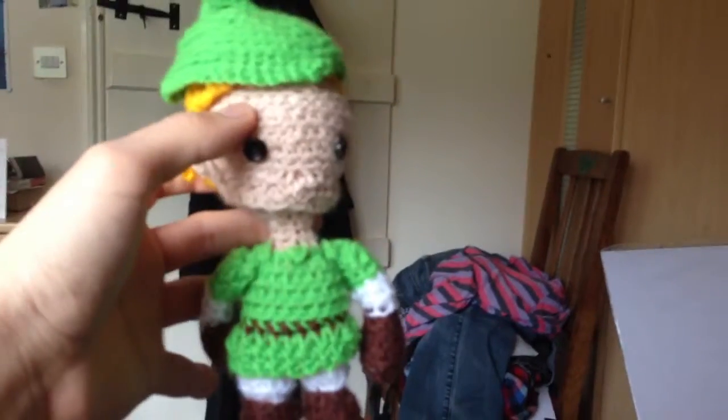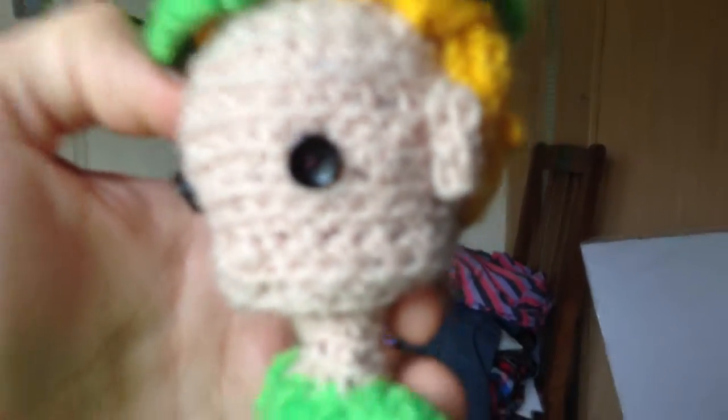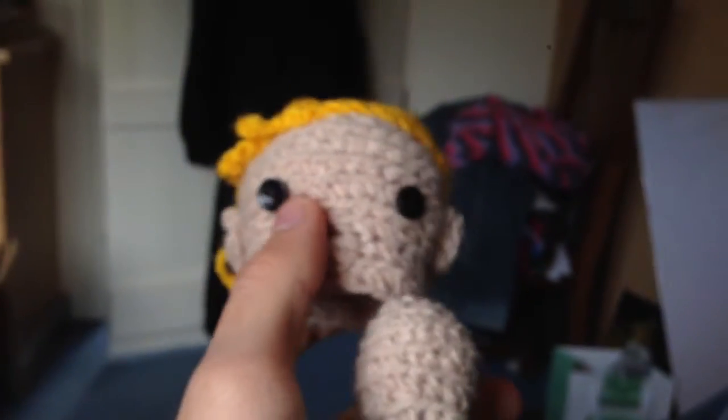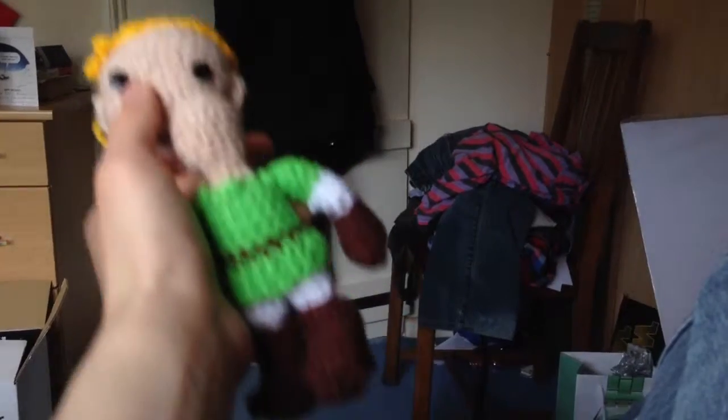I don't know if you can see it very well, but it's a little knitted version of Link and he has button eyes. It's just wonderful. The little hat comes off and she's done his hair as well, which is really cool, and the head comes off too. I know it's probably really out of focus — I'm trying to focus it with my nose — but this is just like the best birthday present ever. I love Zelda, and this is just the best present ever. He is wonderful.